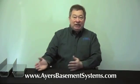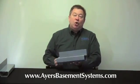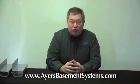Here at Ayers we have 43 different ways to waterproof a basement, both inside and out. Water Guard XL is the preferred method in almost every case, although we can stop any water intrusion problem by managing the water. Let's look at a few other options.